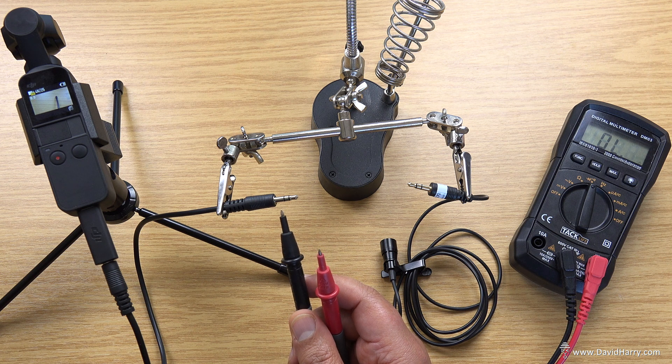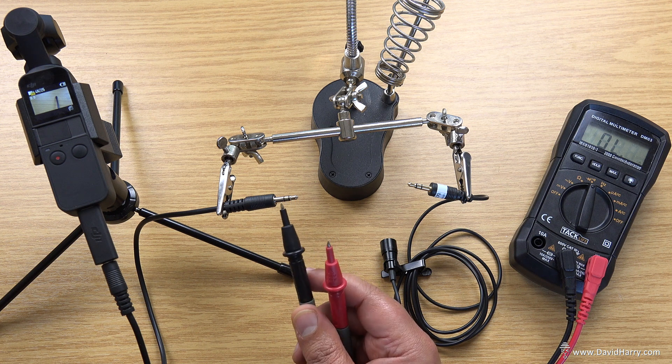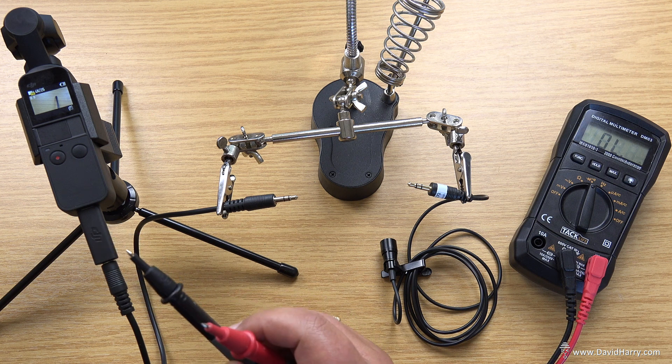So what that's telling us is that tip and ring are definitely not normalized. That is also telling us that tip and ring — because we now see there's two voltages going to either of them, one each — and we cannot hear a beep when I try to short them, meaning the socket itself doesn't normalize.